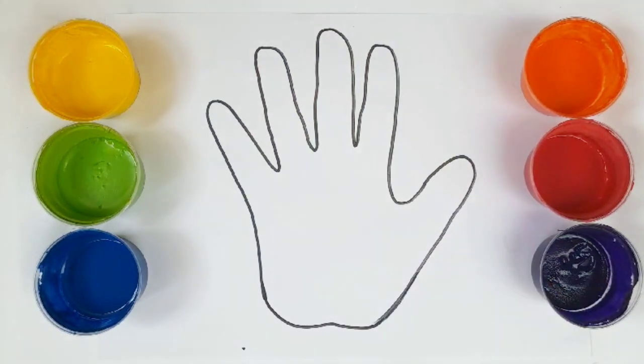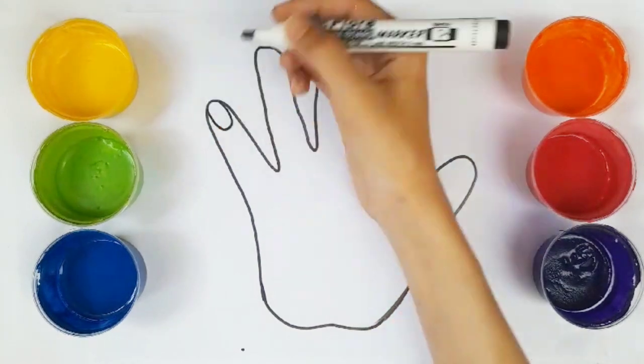Wow! Perfect! Next, I am drawing the nails.